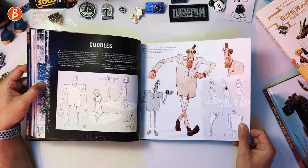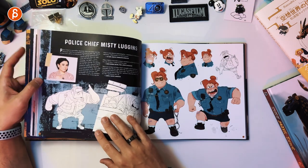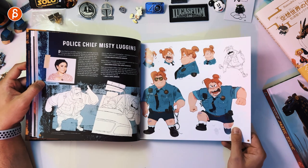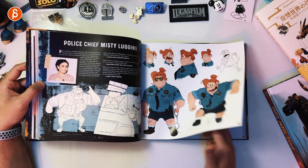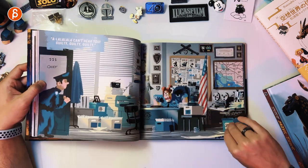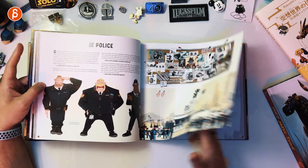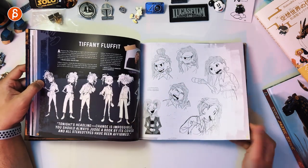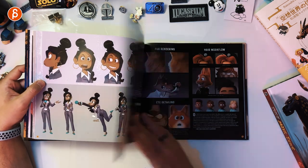Cuddles — he was interesting. He reminded me of that super tall Star Trek character that doesn't say anything. Police Chief Misty Luggins — she was great. Great animation, great poses. Different character designs here. The police had absolutely fantastic poses. She was super cute too, with a great voice as well.